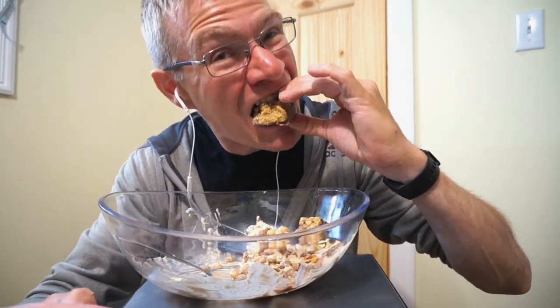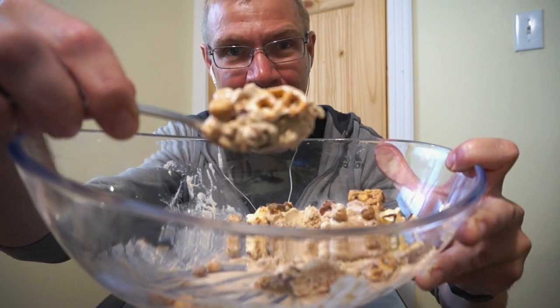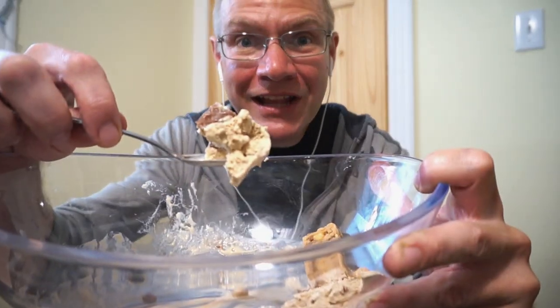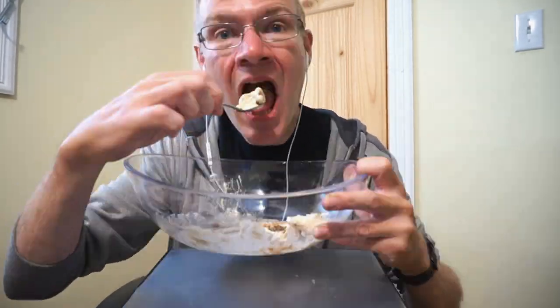Look at the peanut butter — because I love peanut butter. We even got peanut butter drip. This is so good. It's peanut butter — it's peanut better. The pretzels are nice. Down to the last few bites. One last piece of cereal bar. Well, that was quick.